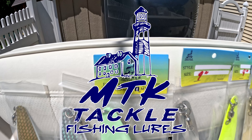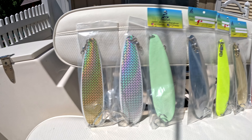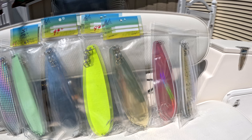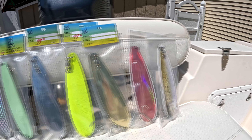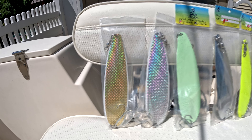Andy from MTK Tackle, also known as Montauk Tackle, has trusted me with his product line of Flutter Spoons. The agreement is I've got to bring these out, find those stripers, and see how they work.